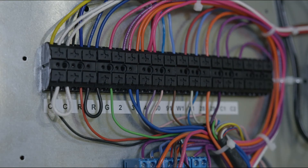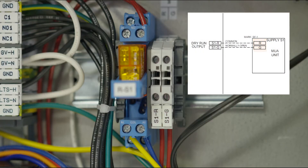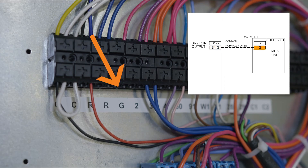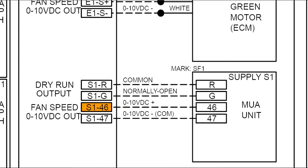Supply fans, commonly known as make up air units, requiring a run command will need either a two wire or four wire connection. For non-variable volume units, wire each pair of terminals to the R and G terminals on the corresponding make up air unit, connecting the S number dash R terminal in the control enclosure to the R terminal on the make up air. For supply units equipped with variable volume speed control, there will be two additional terminals. Connect terminal S number dash 46 in the control enclosure to terminal 46 on the make up air and terminal S number 47 in the control enclosure to terminal 47 on the make up air.